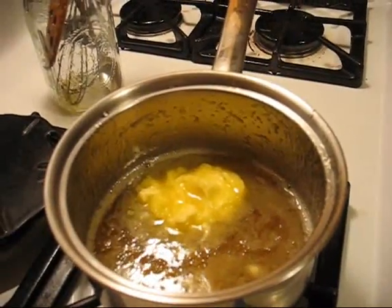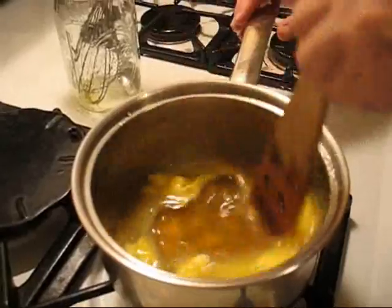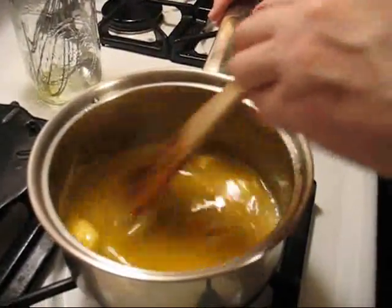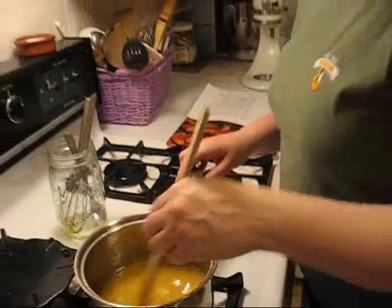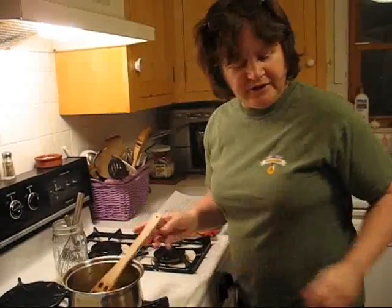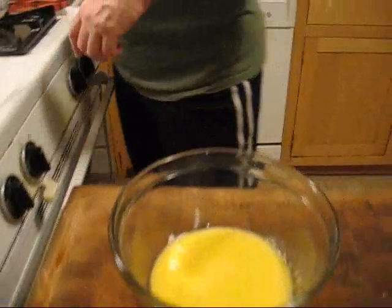I'm going to stir it in a little bit. And then we're going to temporarily put the eggs into the sauce — so we're going to put the eggs into the bowl. I put a little damp paper towel underneath the bowl so it will not move around when I'm pouring the sauce in.